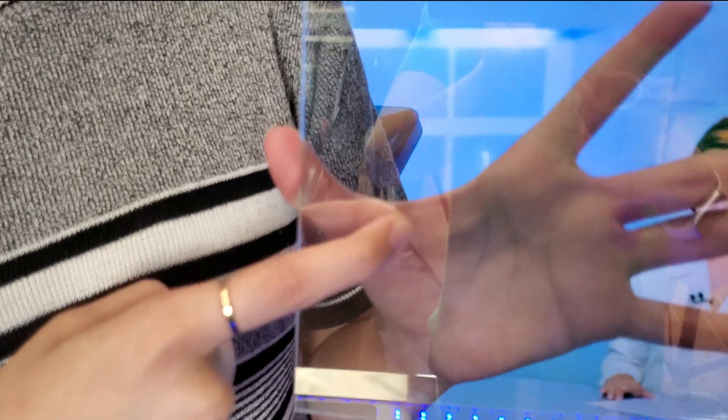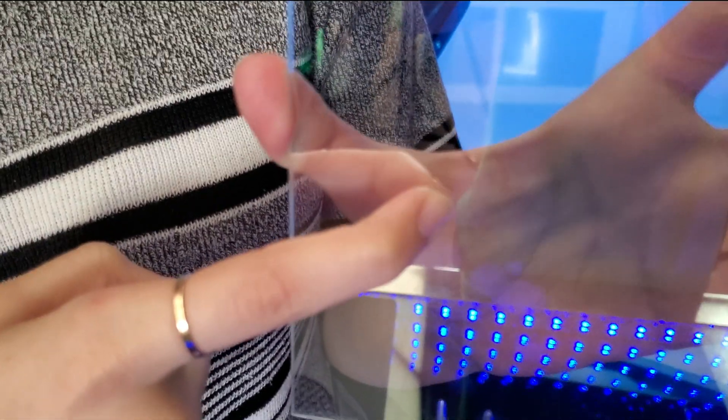If there's no gap between your finger and its reflection, then that is the mirror-coated side. And that is the non-mirror side.